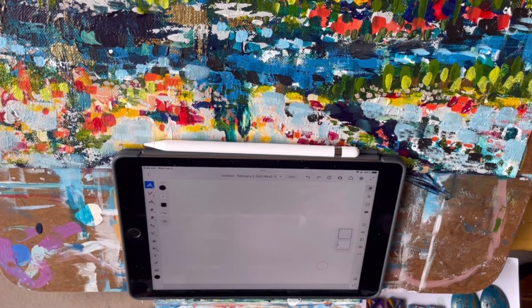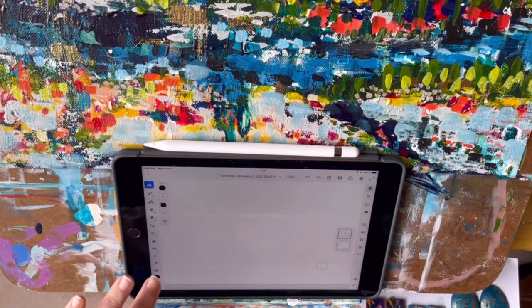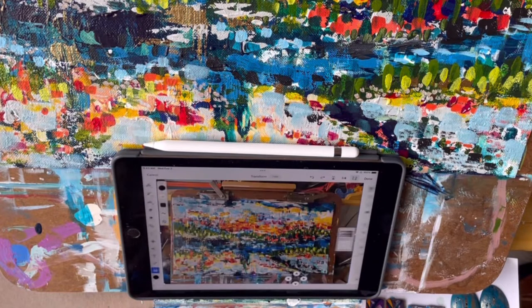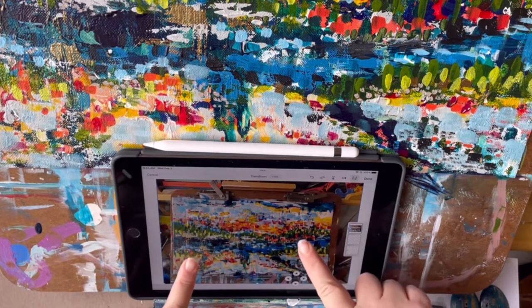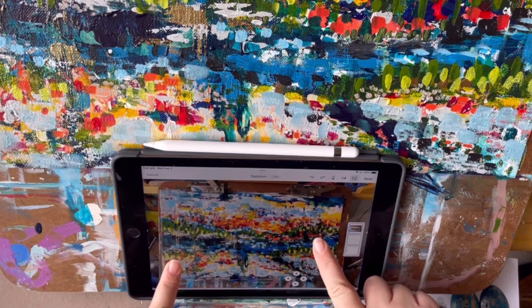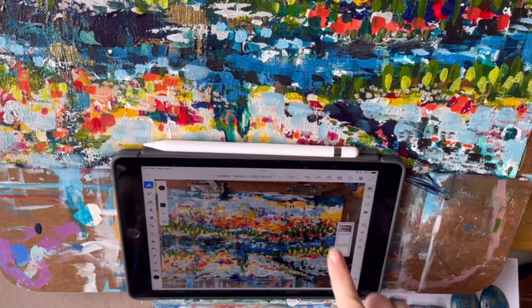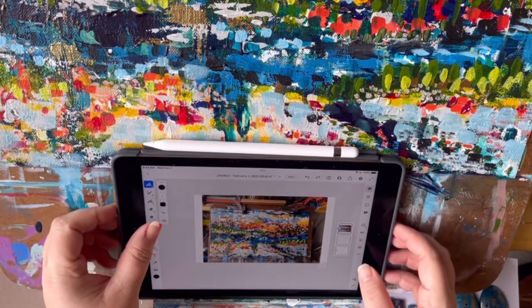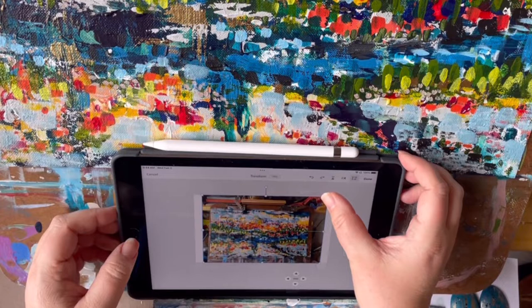Hey friends, welcome back! I'm Shannon Sorensen and this is part two of a two-video series of painting with me. In this second video, I am on my second day of working on this painting. If you missed the first video, I will link to it in the show description below. You can go check it out before you finish this, or hit pause and go back to see where I started.